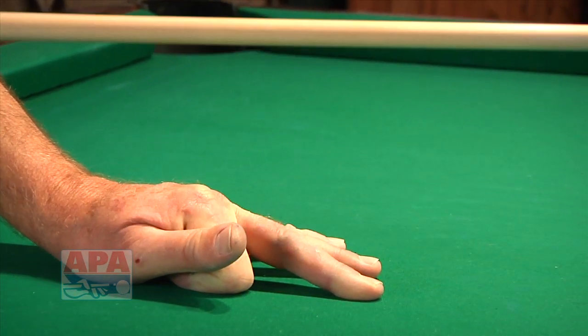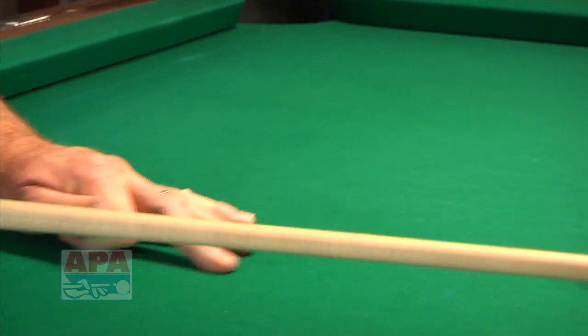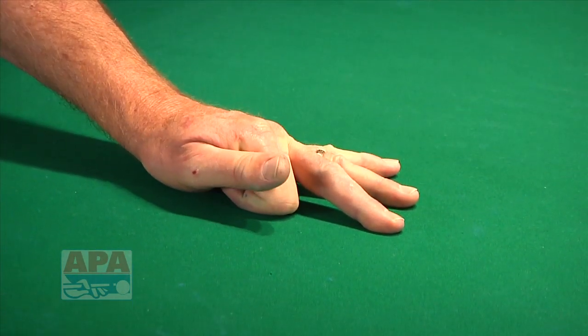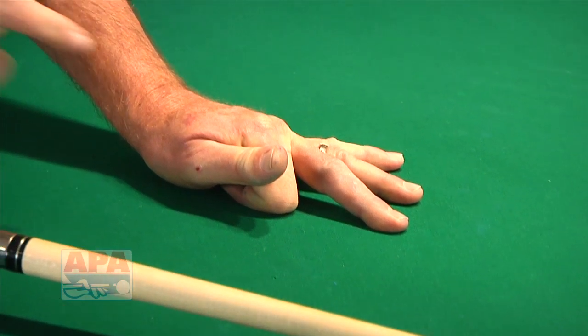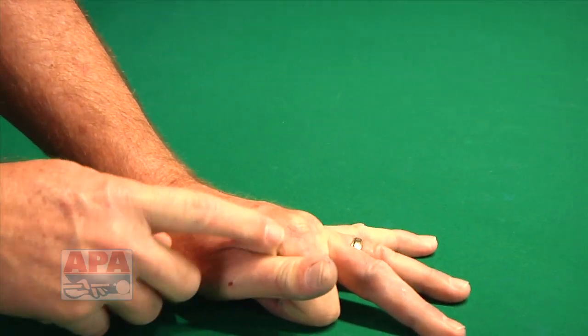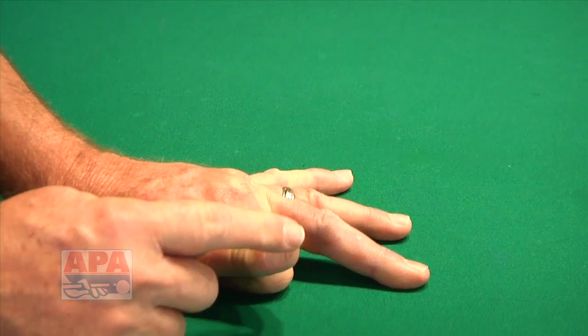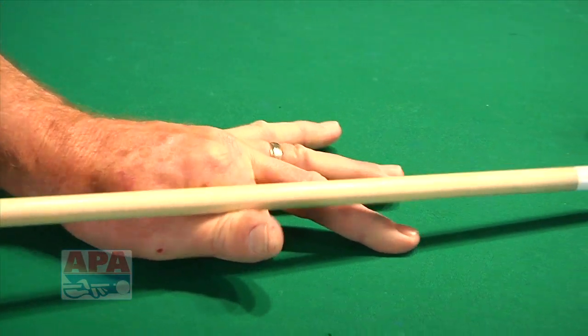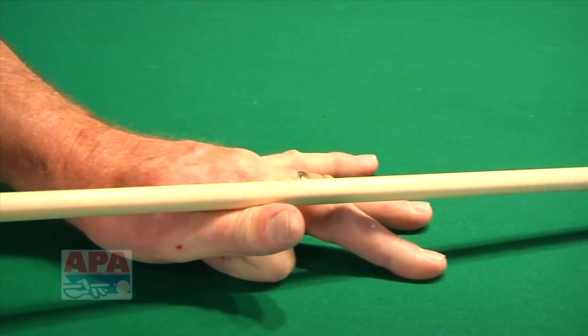The key elements to any bridge is that it be very solid on the table. Don't be in a position where it's moving around. Get it very firmly planted on the table, and you want to have this V where the cue sits — arching your thumb so the top of the thumb is even with the top of the knuckle, and you've got a good V so it won't slip out. You don't want to be like this; you want to be like this.